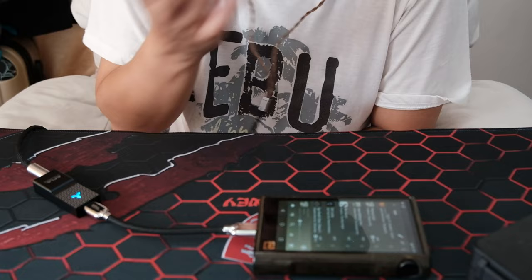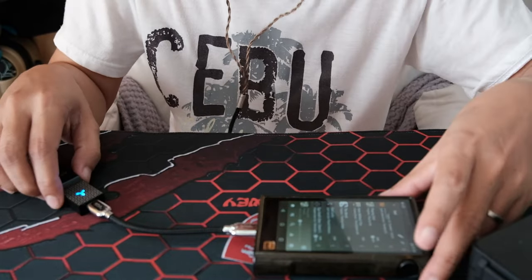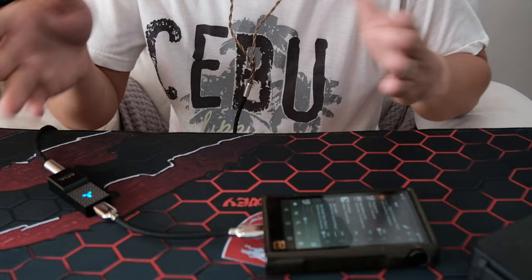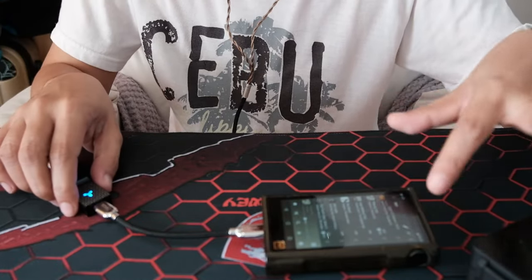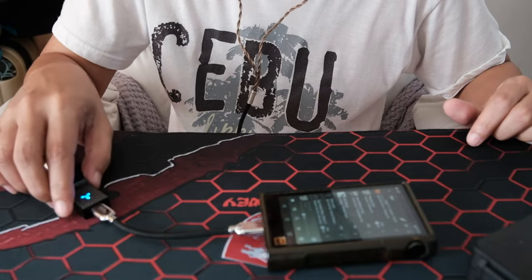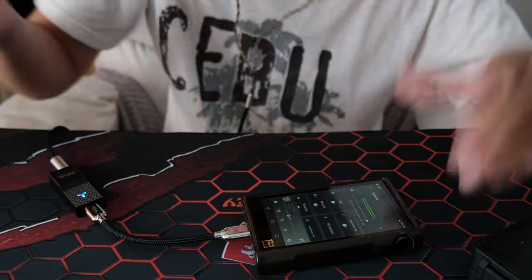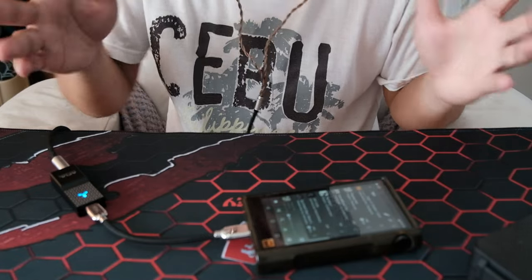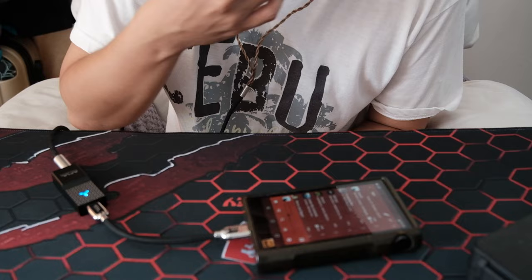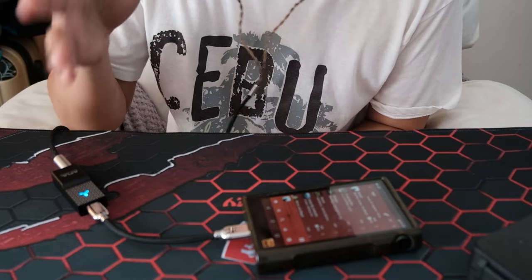It sounds good — probably DAP level and it has enough power. It seems to have independent volume because it doesn't let me change the volume on the source. Usually with a DAC it uses software volume, but this seems independent — I can change volume on both the dongle and my DAP. Overall it's a normal-sounding source. What I notice is how clear it is. The Cadenza 12 sounds a bit digital on this — or maybe my M3X is just warmer overall.